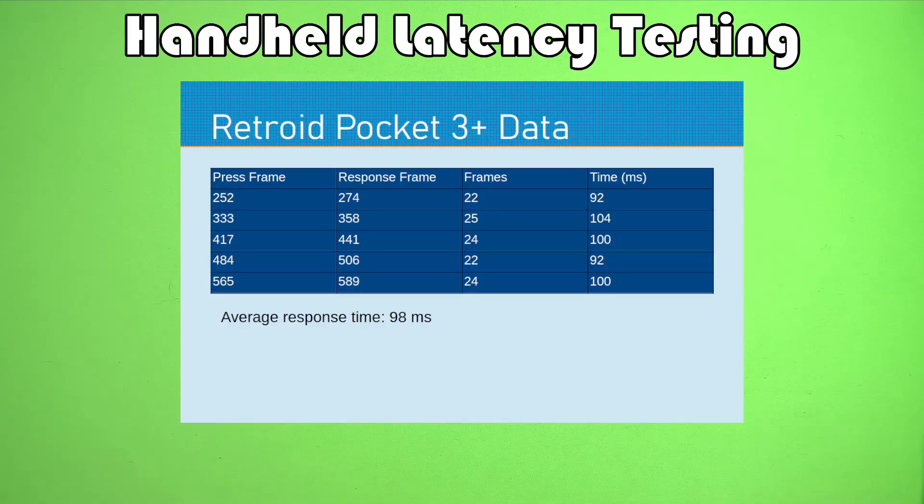Last but certainly not least in terms of milliseconds to register a button press, we have the Retroid Pocket 3 Plus. I don't have a Retroid Pocket 4 or 4 Plus to test, but the Retroid Pocket 3 Plus has the same screen. So if the screen is contributing to the observed latency, we might expect the Retroid Pocket 4 to be about the same. On average, I got about 98 milliseconds — not quite as responsive as the Anbernic devices, but in line with a lot of the Android stuff, with the exception of the Razer Edge in high refresh rate mode.